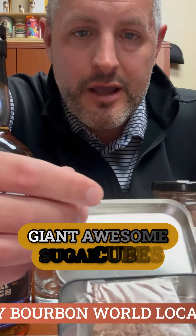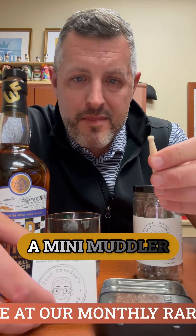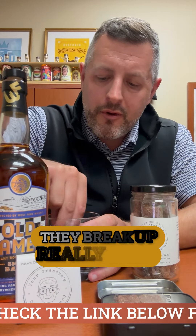You've got these big, giant, awesome sugar cubes. They smell delicious. And they even have a mini muddler in every box, so you can break up your sugar cube. They break up really nicely.